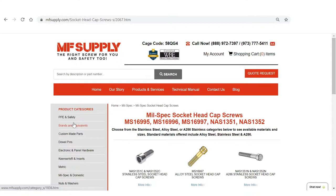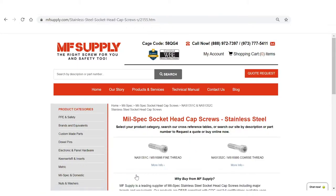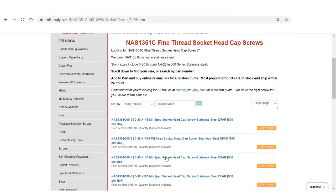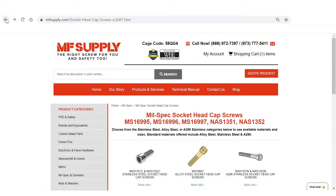Let's start with the first one: the NAS1351 and NAS1352 series. Those are stainless steel socket caps and they come in both coarse and fine thread. The NAS1351 in stainless has a 'C' after the mil spec number and is also known as the MS16996 series. If you click on the fine thread version, you can see all the different sizes available — they start at 0-80 and go all the way up to over a half inch.